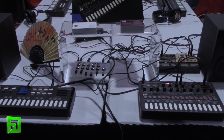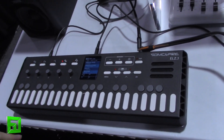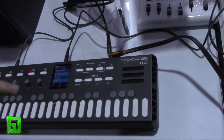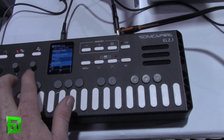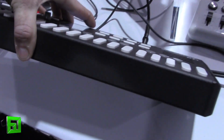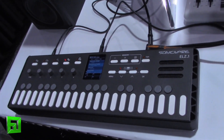This is SonicWare at NAMM 2020. Definitely go check out that Kickstarter. What's the price point on the ELZ1? It's $599 in the U.S. — also available in Europe and Japan. And it's worth noting it's all aluminum construction. People were asking if it was plastic — it's not. It's light but solid. This is Flux from FluxWithIt.com, checking out SonicWare at NAMM 2020.